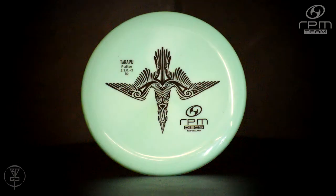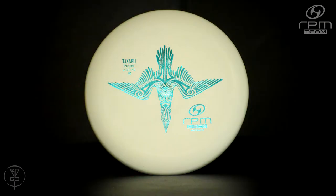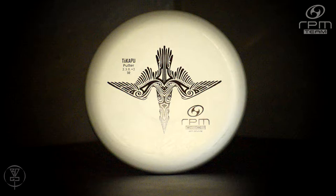Following the shallow beaded 2-ey and the deep rimmed Roo-Roo, the Takapu is the first putter in the RPM Discs lineup without a bead. This fairly deep rimmed beadless putter comes in with the flight numbers of 2-3-0-2 and is currently available in all of RPM Discs plastic — from their premium Atomic, Cosmic, and Glow plastic to their baseline Strata, as well as the Magma and the soft, medium, and hard blends.